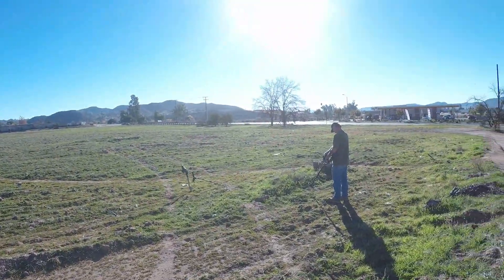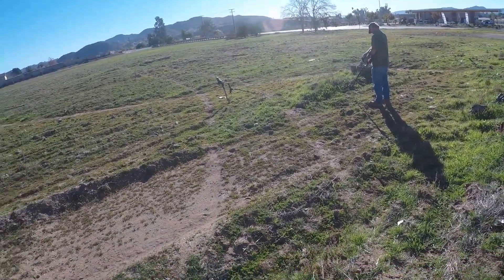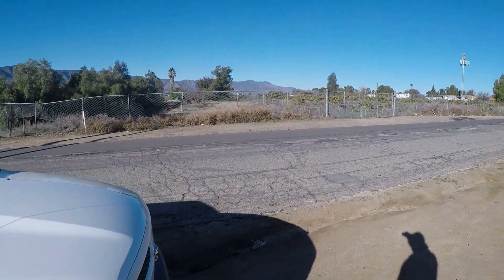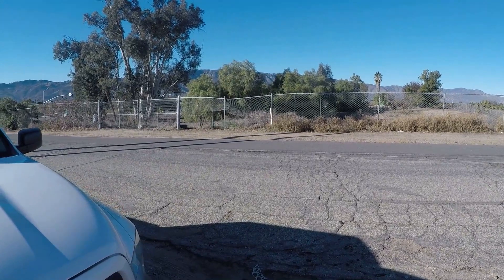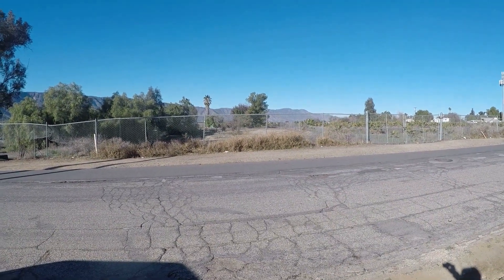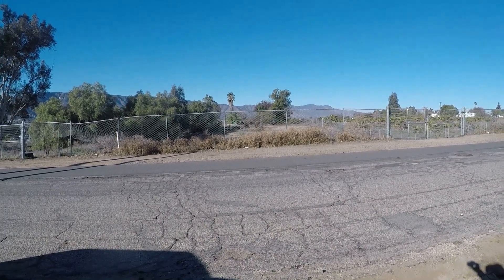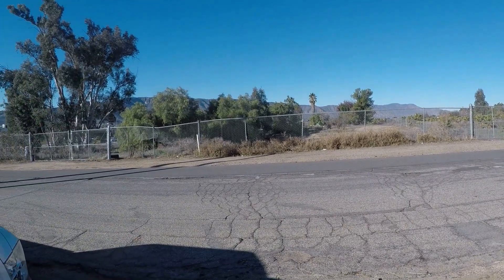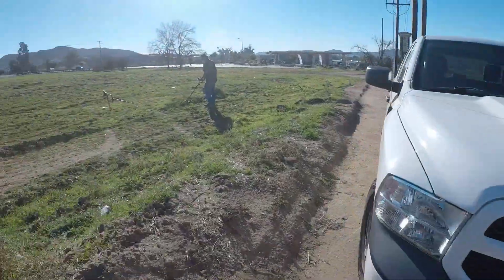1919 — I think it might be the first year. So this is the field we've been detecting right here. I'm using the F-70. I just went into this new area — we've always wanted to check this place out. There are no signs that say no trespassing and there's a hole in the fence. Within five minutes I got a 62 copper memorial and a buffalo. We think the site goes back to the 1950s.